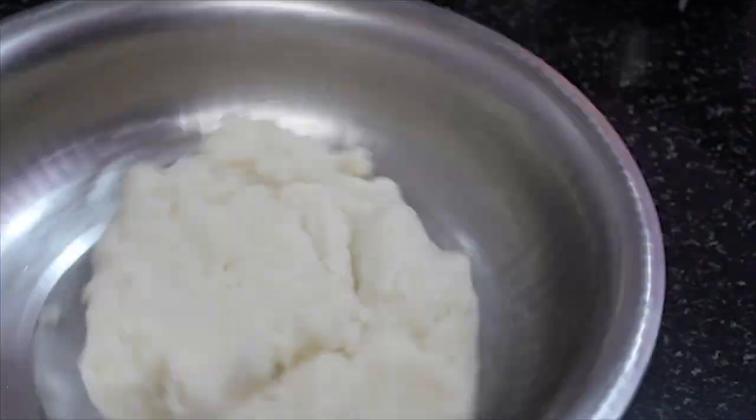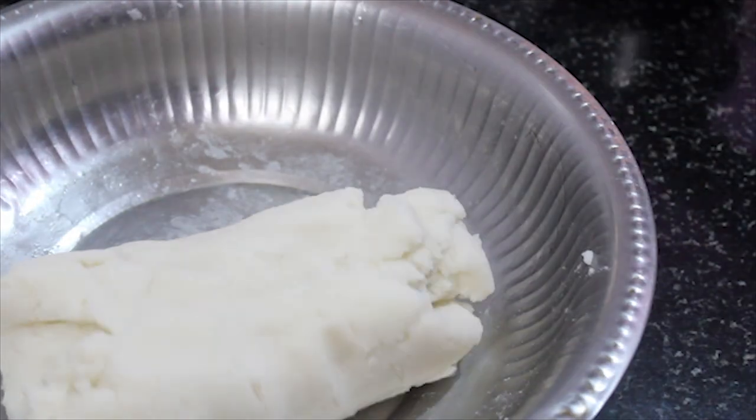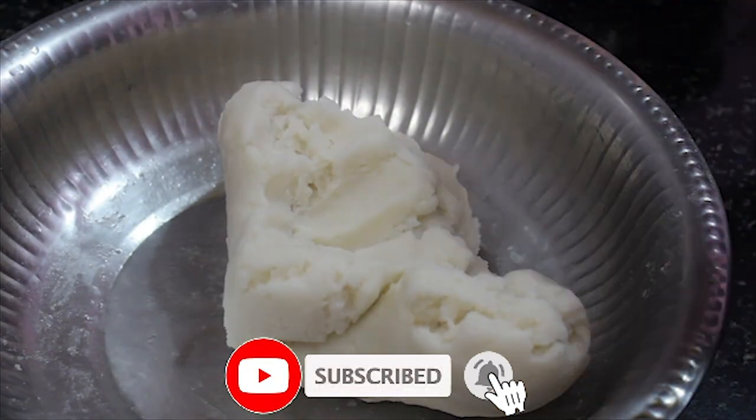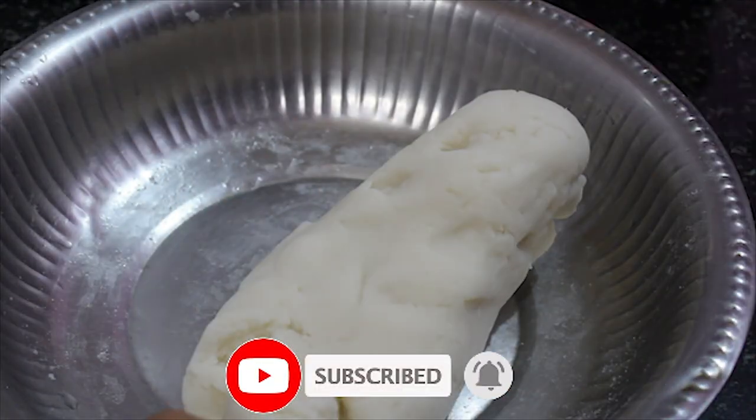We need a new pan from the top to make it smooth. A few pans on the pan will destroy it until cooked. We need to cook the pan and put this pan on the pan.